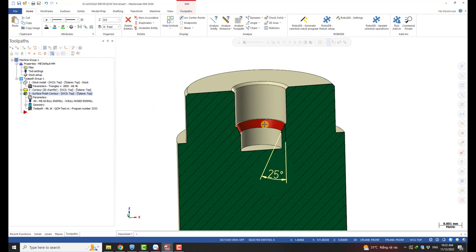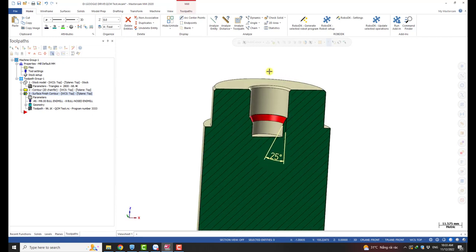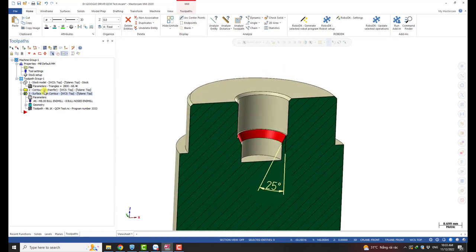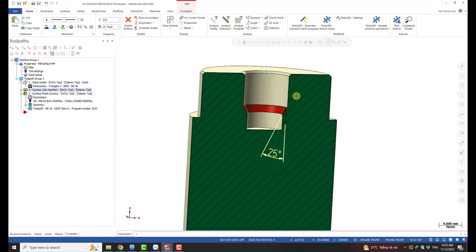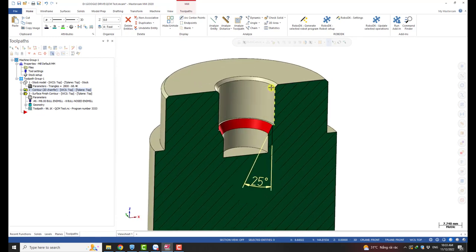I just talked about two solutions we can use for this case, but in this video I want to show you another way. So if you have a five-axis machine, you can use this way as a tip. Instead of those solutions, we can use a normal 45-degree chamfer tool — which I believe is very popular and you can find anywhere in your shop — and combine it with a five-axis toolpath to machine this chamfer. Very easy.